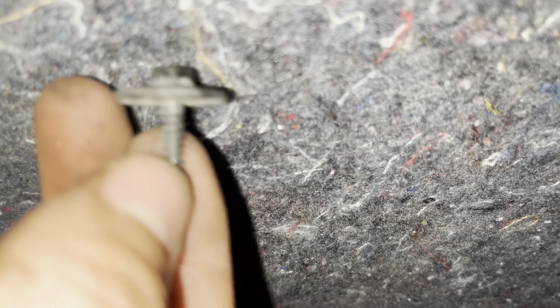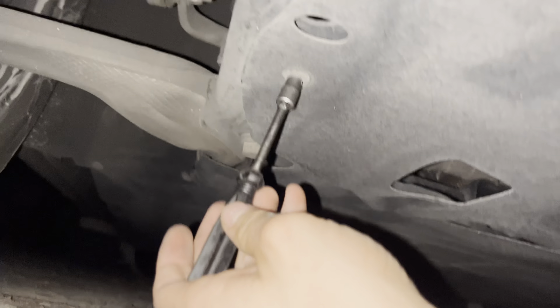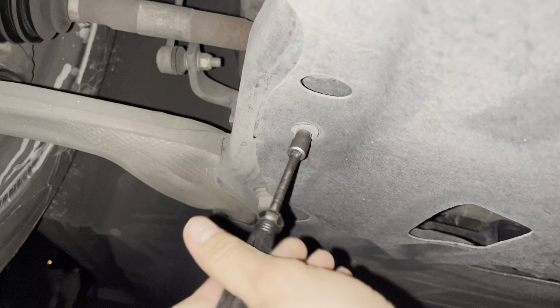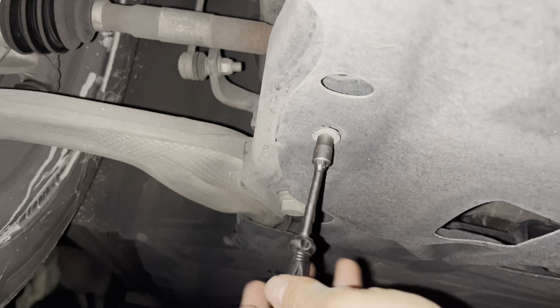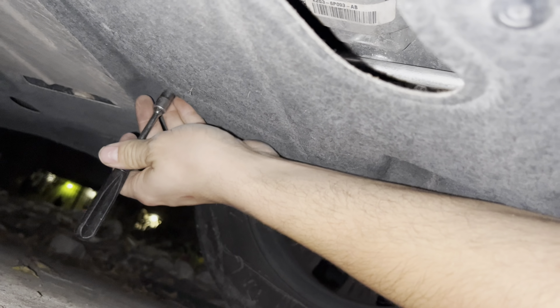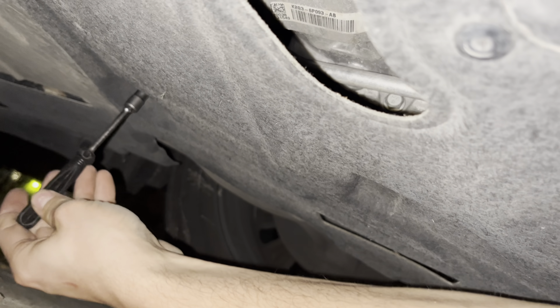I just took these all off by hand — they weren't too bad. Sometimes you won't have covers at all, maybe it's an older vehicle or maybe they just got ripped off. In my case I have to take off this entire cover. Now I'm doing all this without jack stands, so I'm reaching all the way far back as possible.